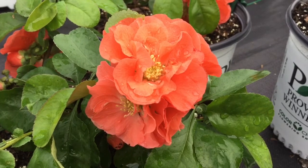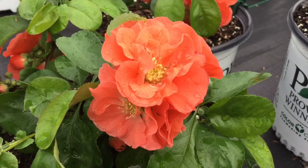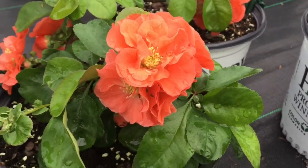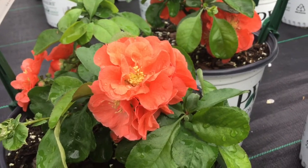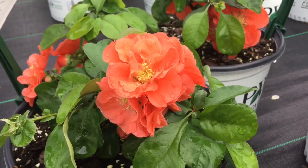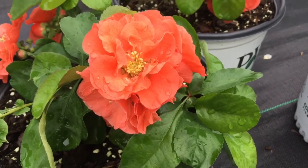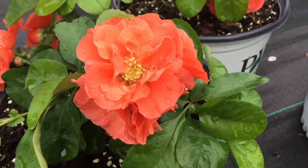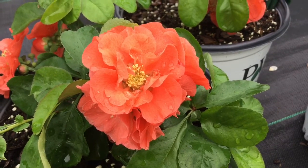It's great for hedges or borders, and if you're into cuttings, this makes an excellent flower for cuttings. The beautiful thing about the Doubletake Peach Quince is that it's thornless, so you don't need to worry about getting poked when you're trimming or utilizing it for your cut flowers. This is Heidi from Garden Crossings with Doubletake Peach Quince.